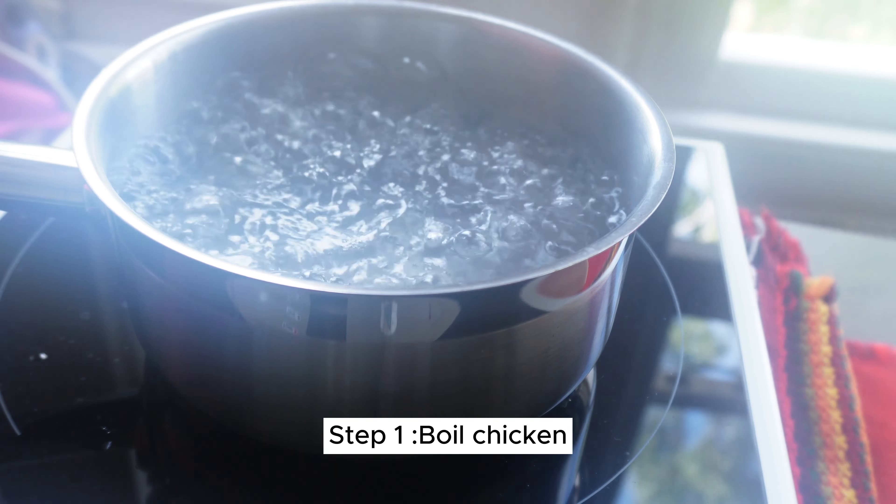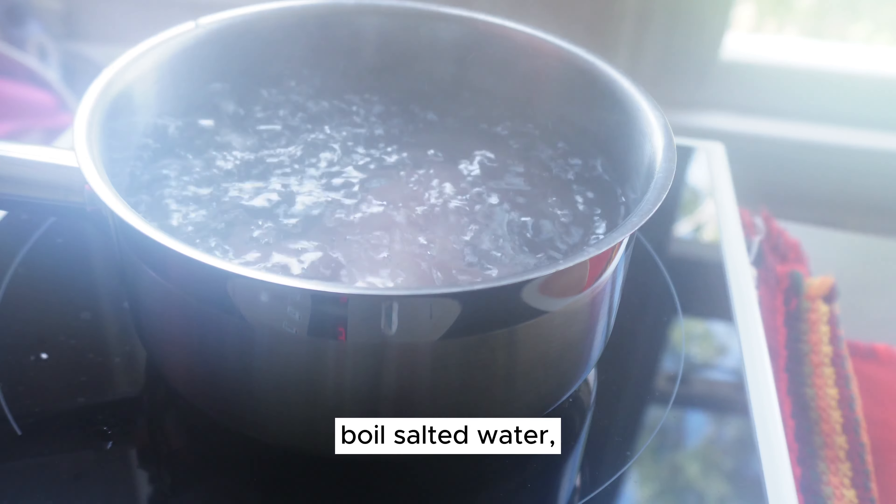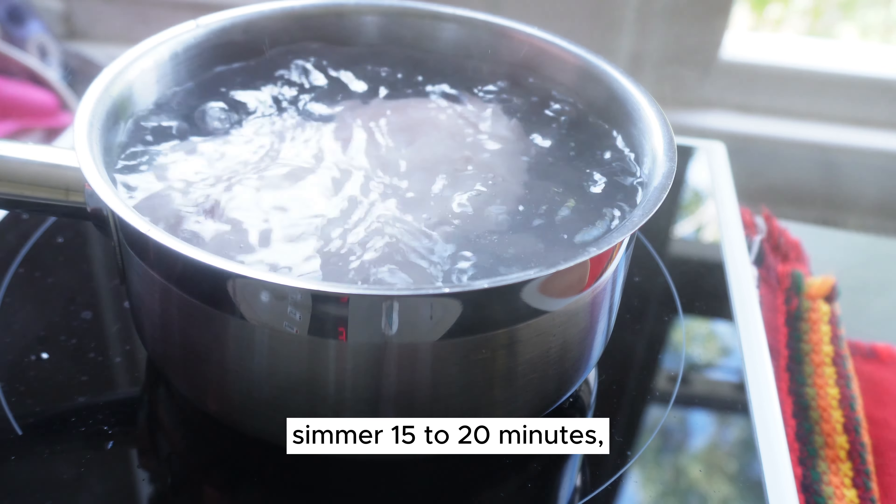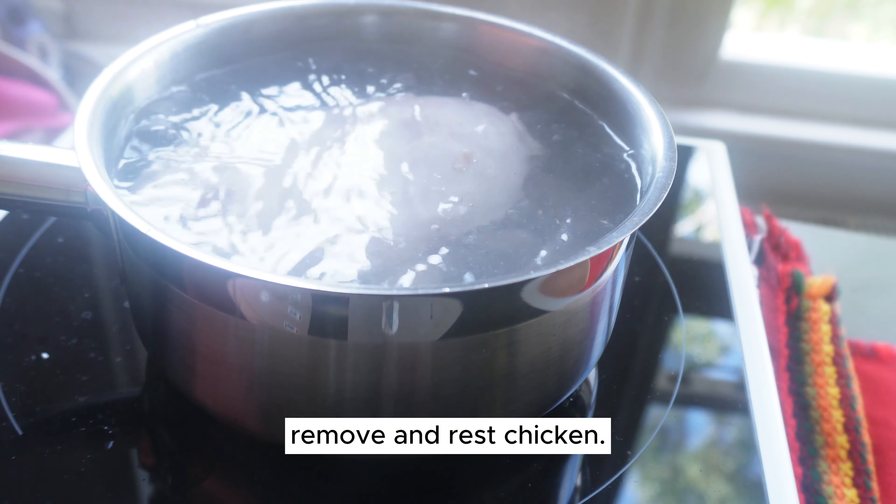Step 1: Boil the chicken. Boil salted water and add the chicken, then simmer for 15 to 20 minutes. Remove and rest the chicken.